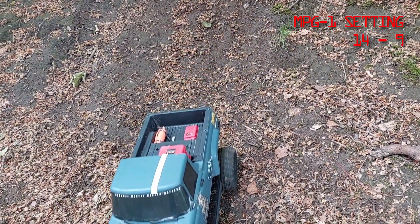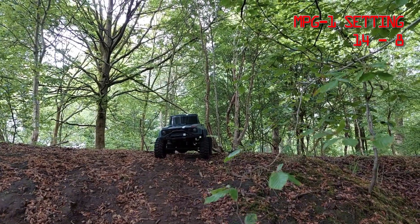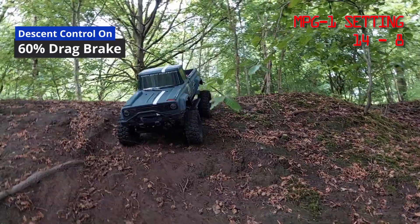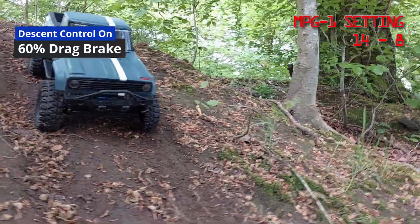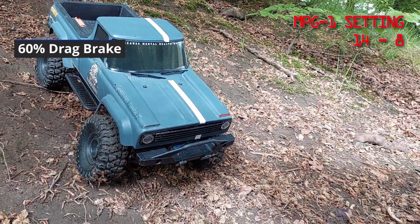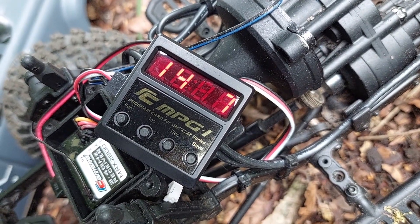We are now on setting number eight, which is 60% drag brake. With 60% drag brake, we'll start to bring it forward slowly. As soon as it hits that hill you can see the control on that — my finger is not on the throttle at all. It's just coming down by itself using the descent control and 60% drag brake, and I still have steering.